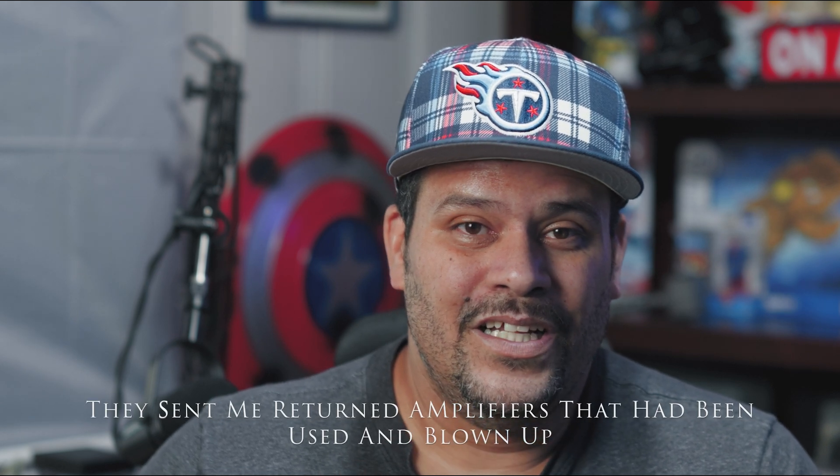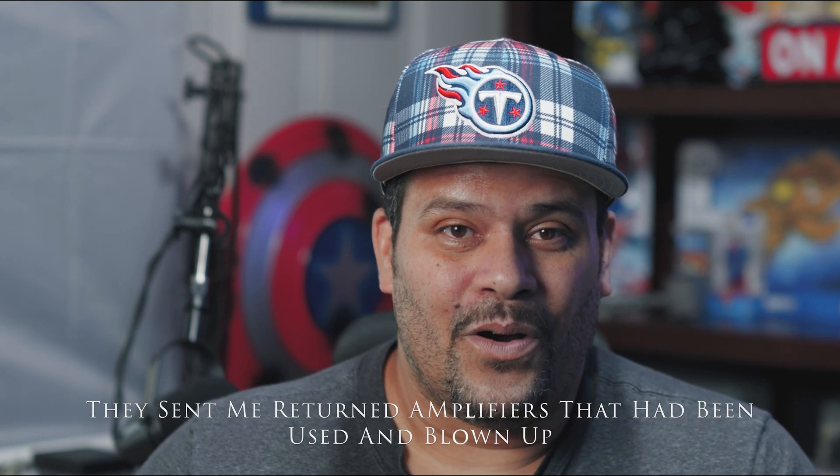I'm going to let you know ahead of time: they ended up sending me two amps that were returned to them. One of them didn't work, and one of them blew up on the test bench. So make sure you stay tuned for those episodes. This one did okay — it had a few little quirks that you'll see as you watch the video.